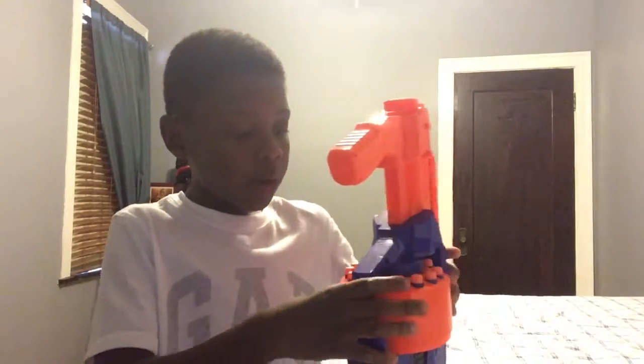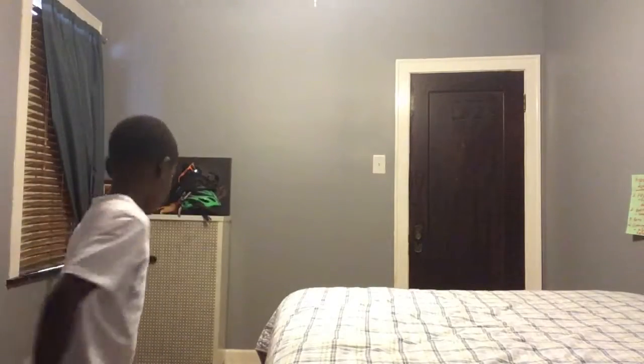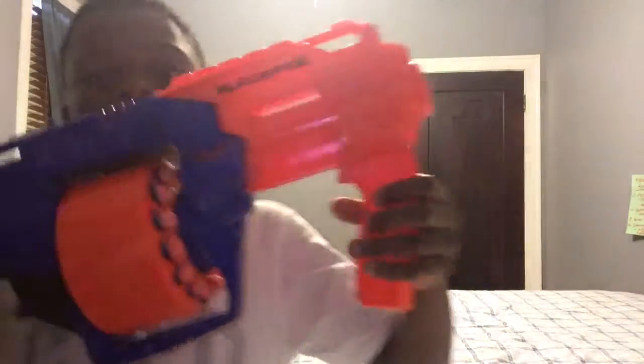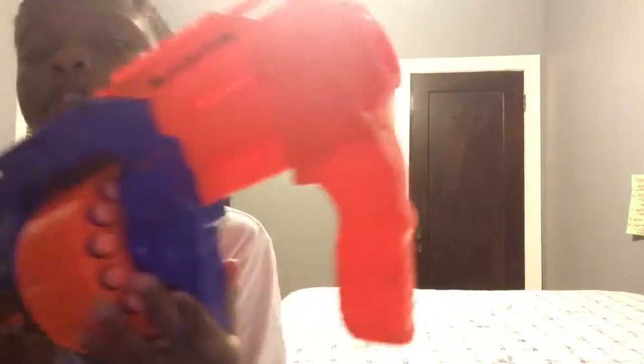It's a nice Nerf gun, shoots pretty well. You have to attach this part on. It's easy because you just have to pull back instead of pulling all the way back like you do with other Nerf guns.